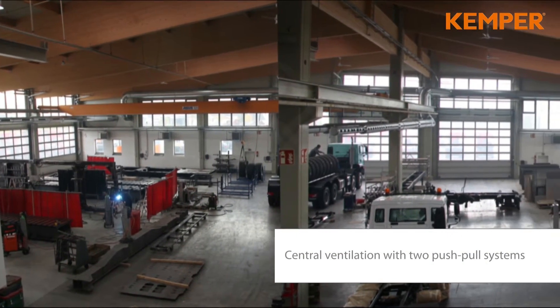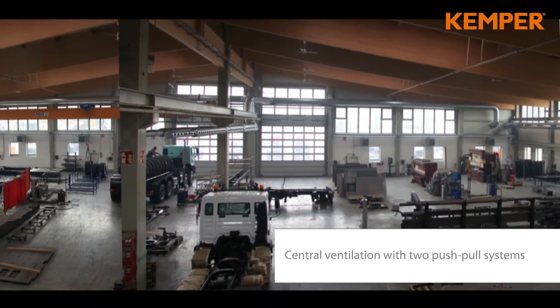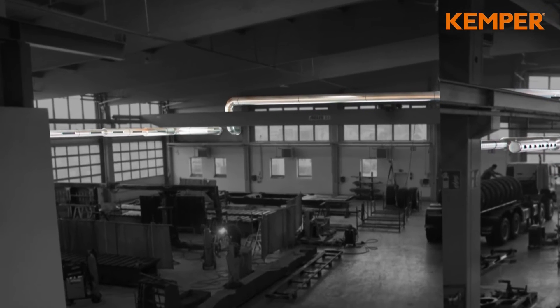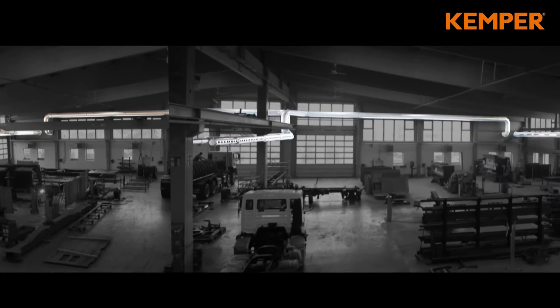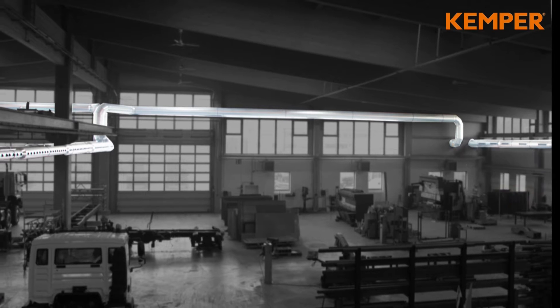The Push-Pull method feeds the cleaned air by blowout nozzles back to the workshop. Inlet openings at the ducting, installed at the opposite side, capture the contaminated air. The suction and filter unit filters the contaminated air and feeds the cleaned and warm air back to the workshop.